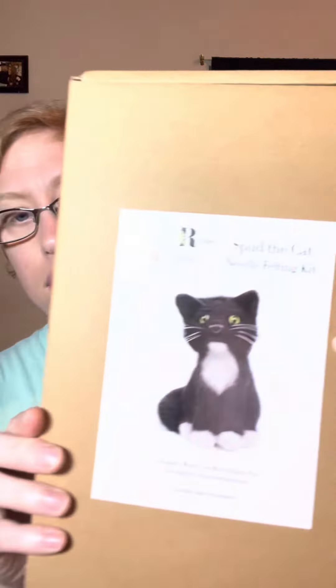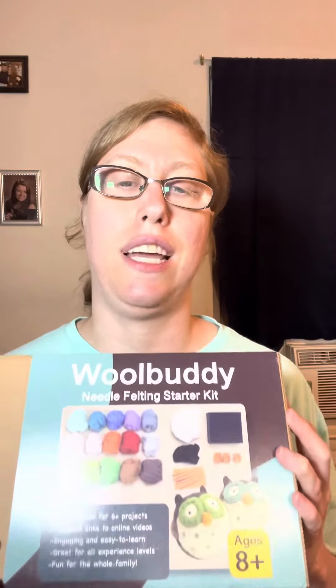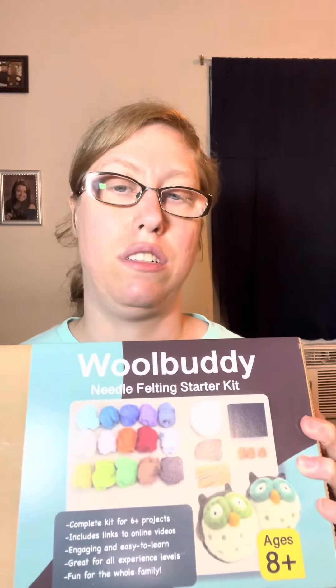I got this cute little kitten that I'm going to make and I'm excited to share that with you guys. I also got this belting beginner's kit — it comes with all the things I'm going to need, which is really good. I'm excited because I like trying new things.